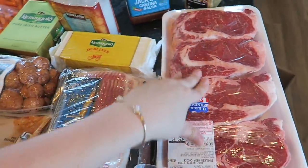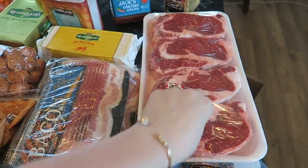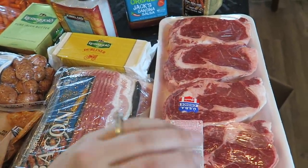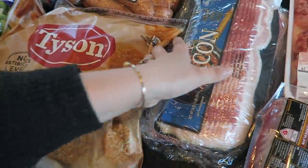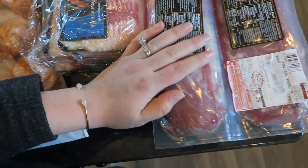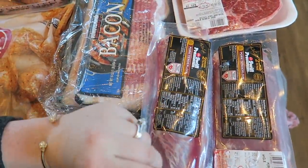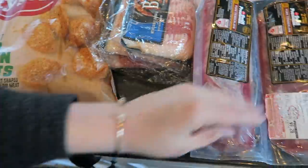We got some ribeyes for the week — the meat at Costco is super high quality. We try not to do a ton of red meat so this covers this week and next week. We also got bacon — I got a four-pack — and a two-pack of pork tenderloins. What's really good with the pork tenderloins is we'll do a balsamic fig glaze on top. Mike wants to try smoking one or grilling one, we'll see.